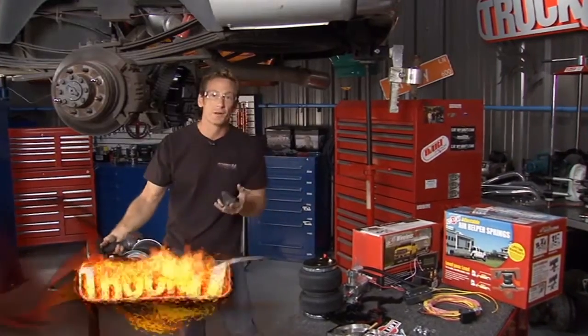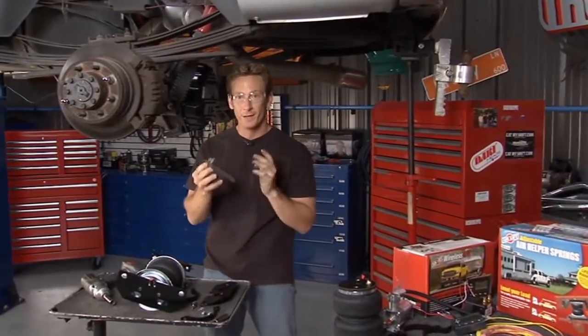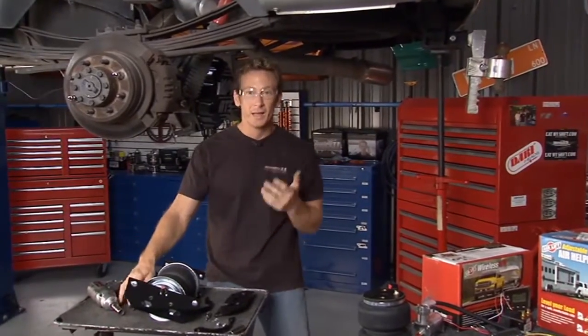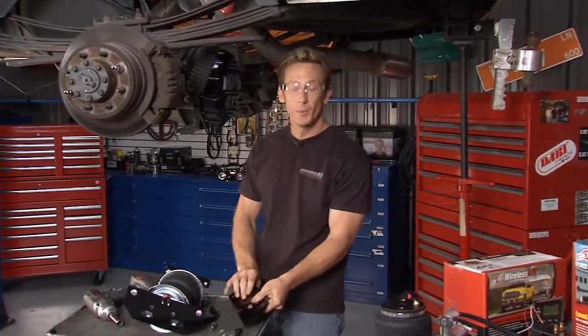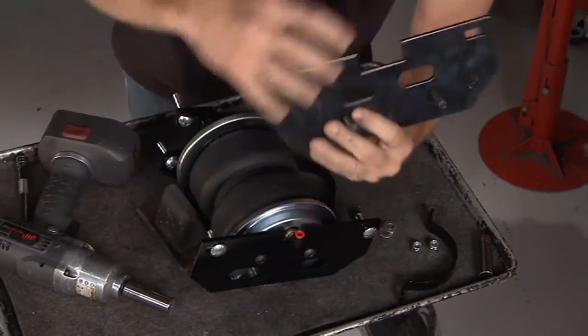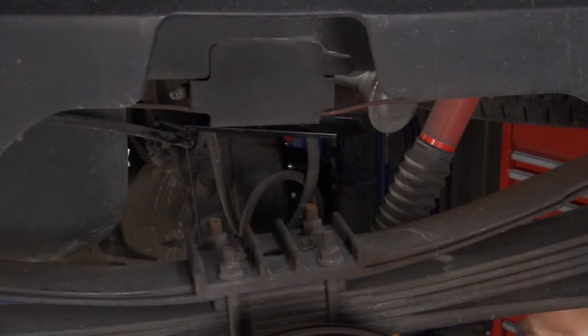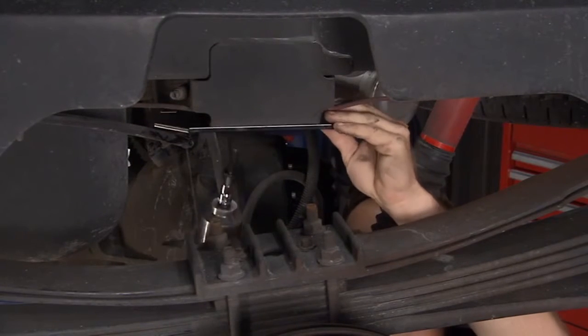Hey, welcome back. We're underneath the 3500 Dodge work truck and now it's time to go ahead and put in our Airlift airbags. The factory bump stops are out of the way, which is a good thing because we're going to use that mounting point for our airbag mount. This will simply go up in place in that same location and then our airbags will bolt onto it. It's a pretty easy install, and that's why we like this kit.